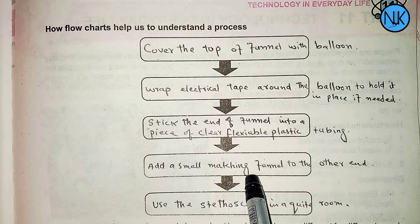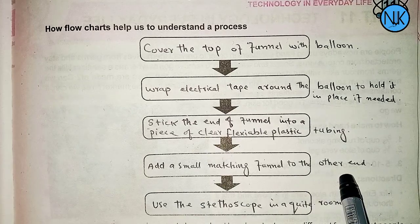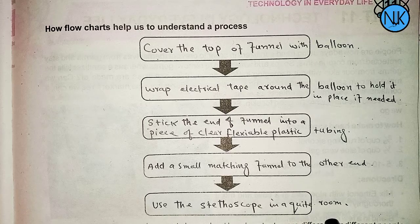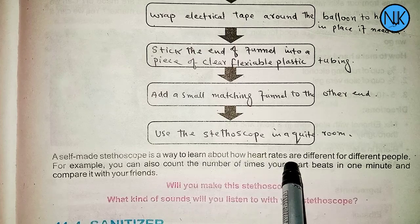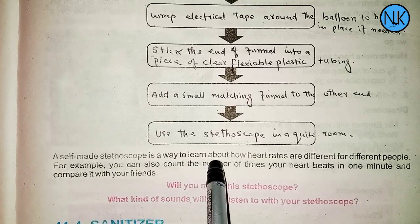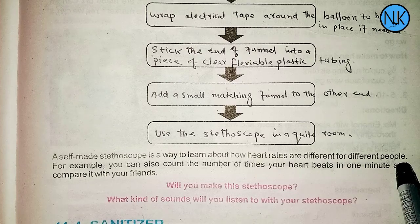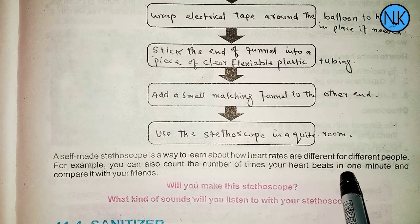Add a small funnel to the other end of the tube. Use your stethoscope in a quiet room. You can also count the number of times your heart beats in one minute.